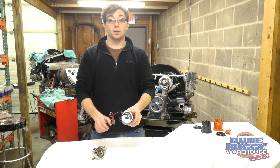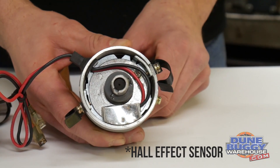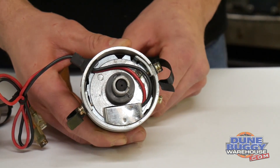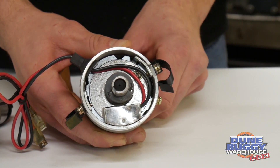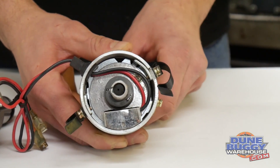In comparison, an electronic ignition distributor uses a magnetic pickup known as a Hall effect sensor. As the distributor spins, the sensor picks up each magnet and tells the distributor when to fire. As you can see, there's no mechanical connection, which means there's no maintenance required.